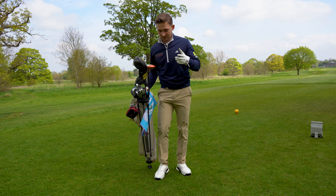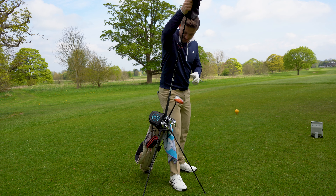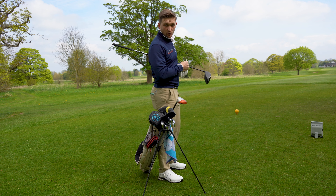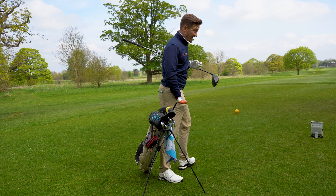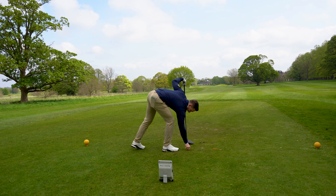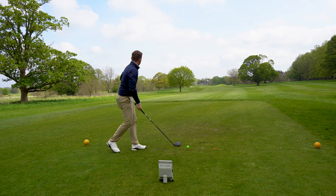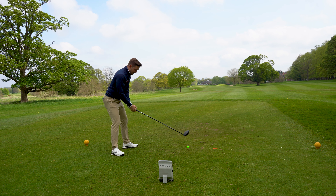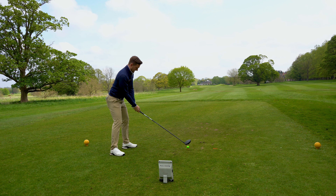We've just arrived at the course and I've had to put my head cover on it because yet again these clubs do not tend to come with one. I'm dying to see how this one actually performs, so let's start by hitting one away right now. Let's get some baseline numbers and see what this PXG driver goes like. I love the dome shape feel as I look down on this - let's see what it sounds like too.